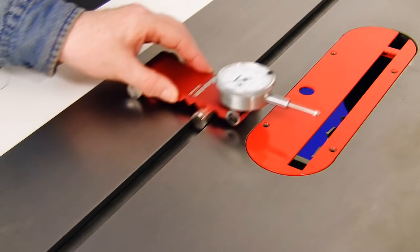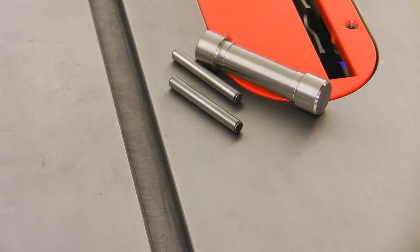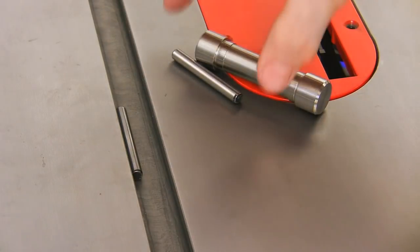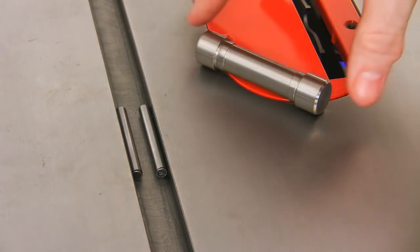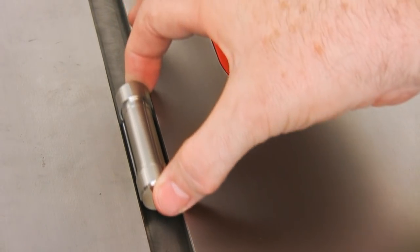How does it do that? Simpler than you might think — by straddling a pair of smaller precision pins with a larger machine cradle pin, which creates the perfect mechanism for finding the center of your miter slot.